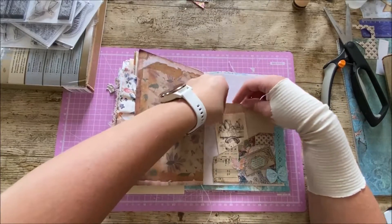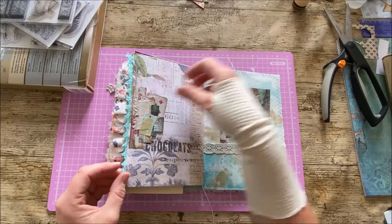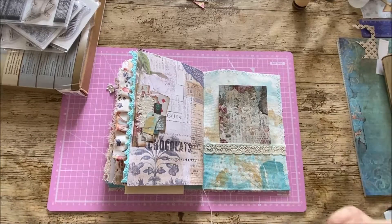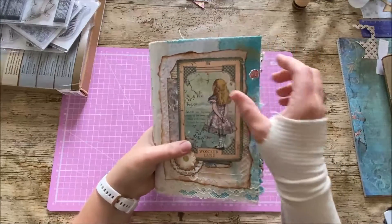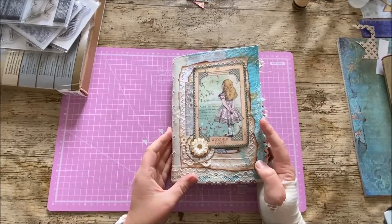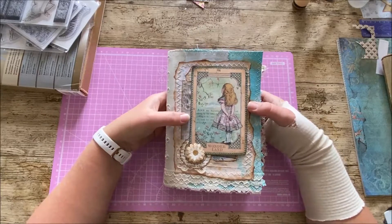There's a final pocket with some coffee paper to write on and another picture of the Mad Hatter, and then just a little sentiment from the Stamperia. I've tried to keep this journal non-permanent — I didn't want to make everything too fixed, since it's going to another journaler and Frances may have her own ideas about what she wants to do with it. I do hope she likes it — it's always a bit nerve-wracking when you're doing a swap.